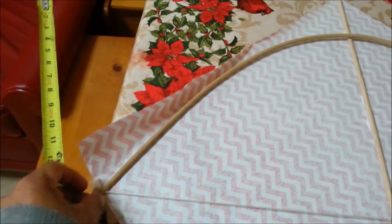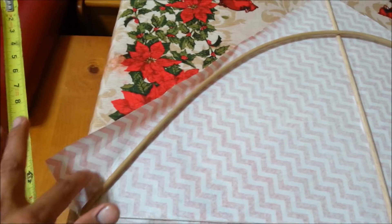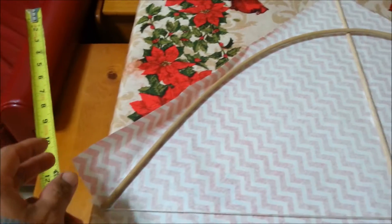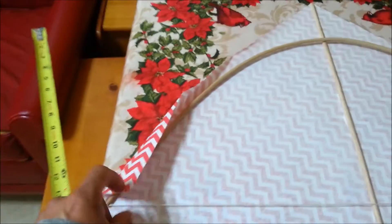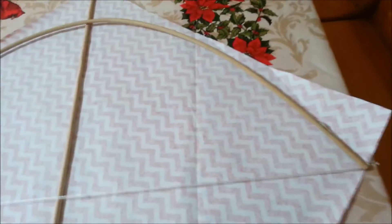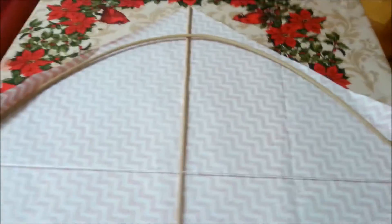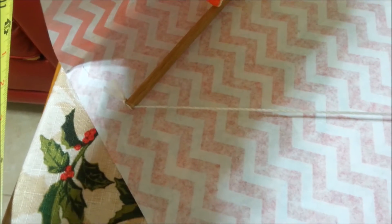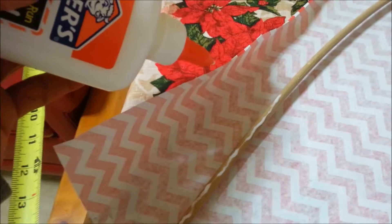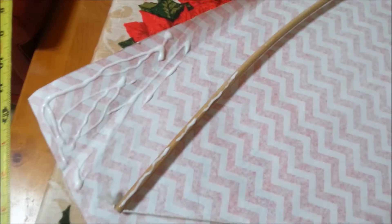Then take the other piece and place it right here. All you got to do is put some glue on this edge here, and you can put some glue on top of the stick also, and fold this piece here to keep the paper and the sticks together. Same thing on the other side — fold the edge.